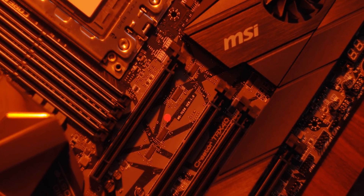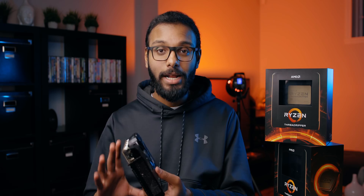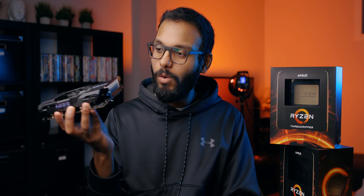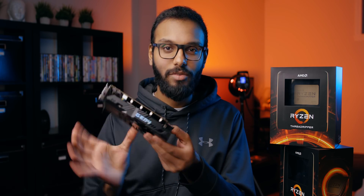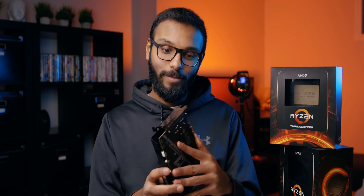Basically, there are three PCIe Gen 4 M.2 slots on the motherboard and another four on an add-in card. This isn't even funny — it looks like a graphics card, except it doesn't have I/O. It's running off of a six-pin connector and it's got an actual fan to cool all those drives. Welcome to 2019.